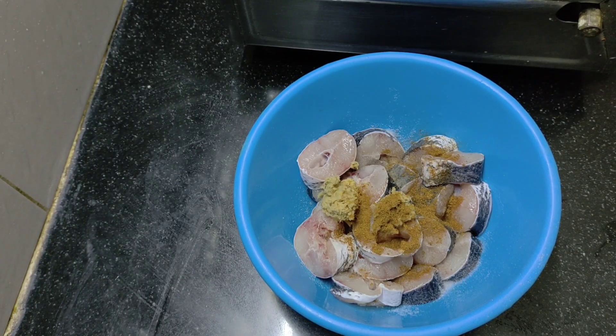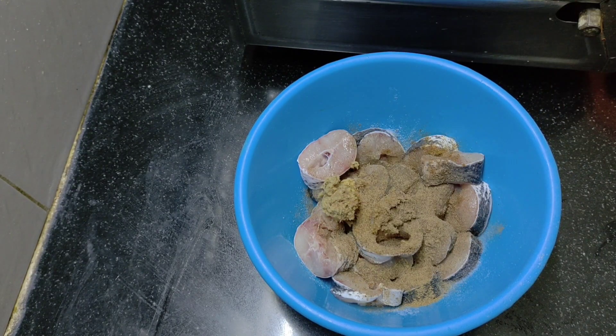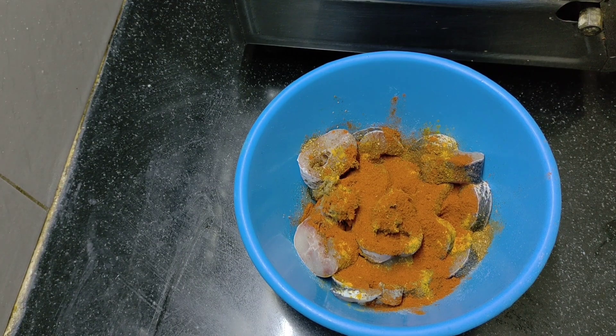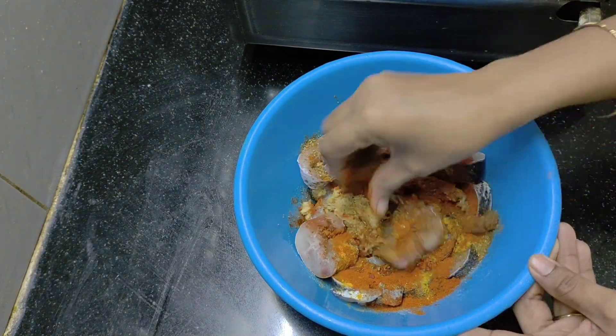I will add the taste of the ingredients for the flavor. I will add the salt. I will get some taste depending on the ingredients.